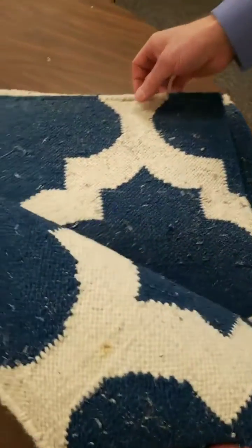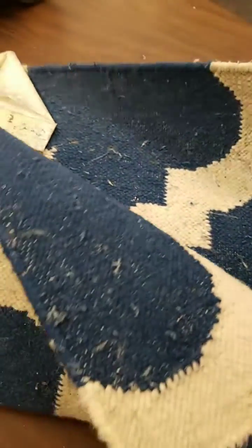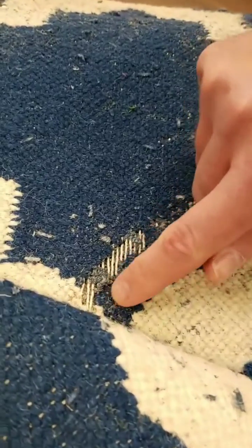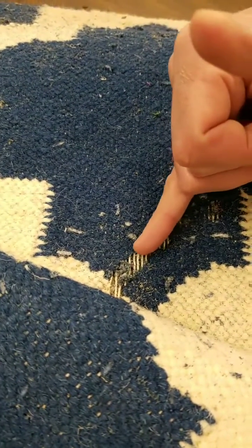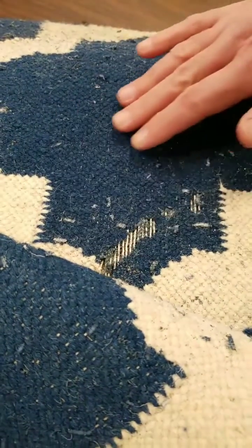The clothes moth larvae goes through this fabric — you can see all the casings that are in this fabric — and feeds on the fabric. Here you'll see frass, or sandy material, under my finger. That frass is the droppings from the larval stage that's feeding and causing this damage. Usually it's irregular, but somewhat continuous, meaning it goes in lines like that.